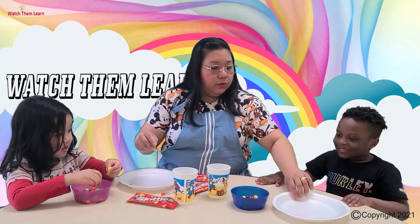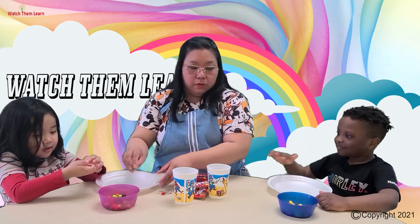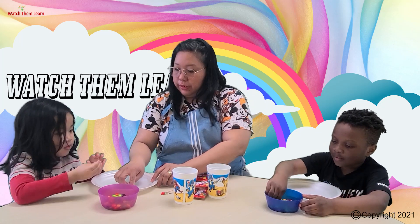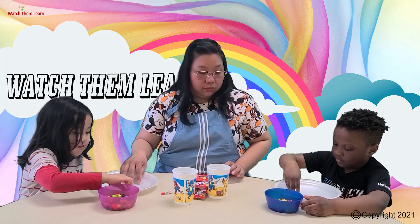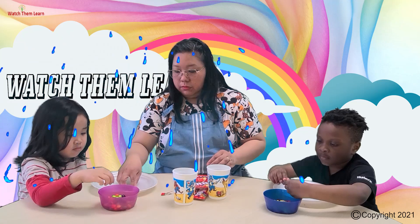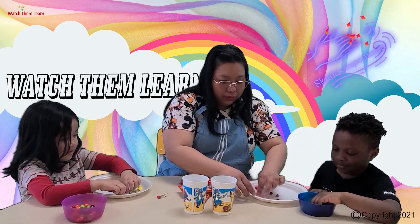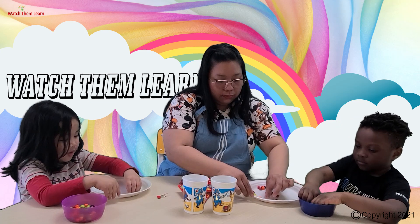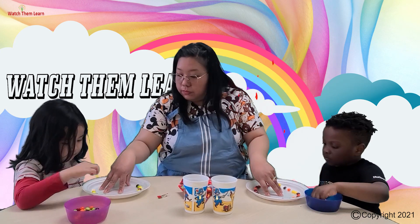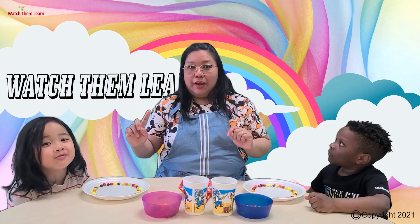What we're going to do is line up the Skittles on the edge of the plate, one by one. Choose whatever color you want and put it there at the edge of the plate, like that. Stop moving the plate — every time you move it, it moves and it's broken. Good job! Don't put them next to each other. Rainbow Skittles! You're doing Rainbow Skittles.